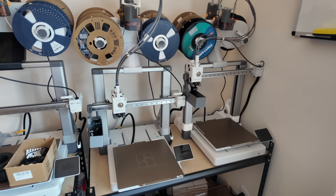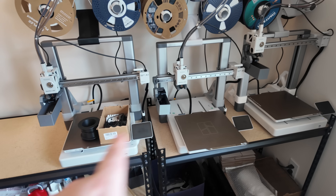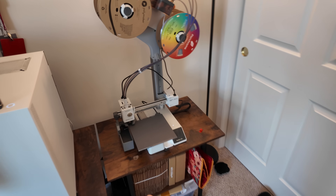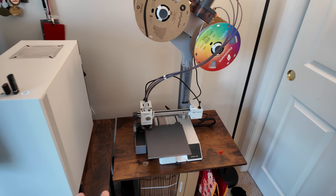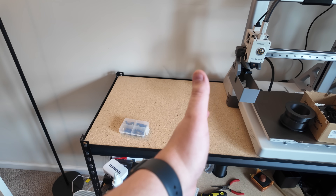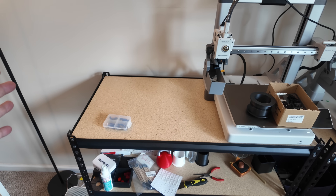Just as an update, I moved my original A1 over to the far side, so now I have three of them here. I kept this space open and put my A1 Mini next to my computer and desk setup, kind of using that more as a prototype printer anyway. Now we're going to get the Centauri set up — it should be about 19 inches with the spool attachment on the side.